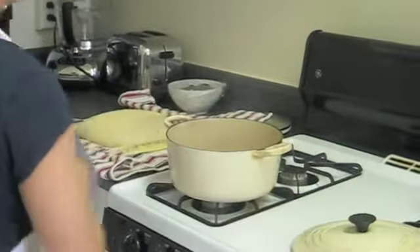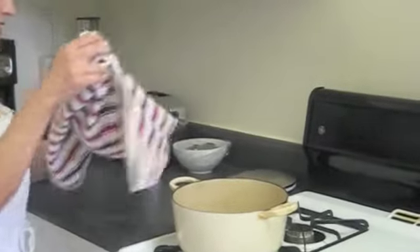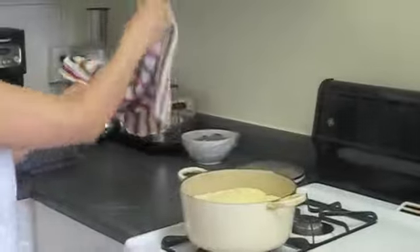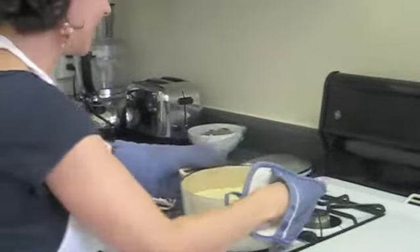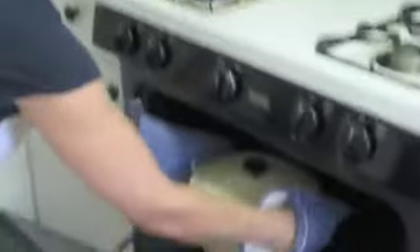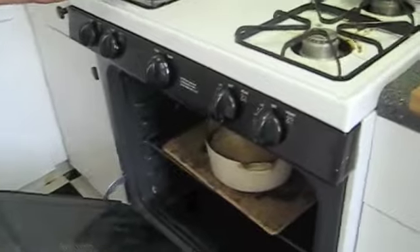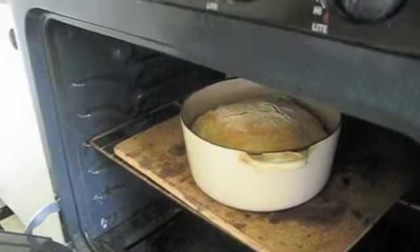You can see how hot that is, and that's what we want. You basically dump the dough into this pot. Don't worry if it's not centered — all you do is kind of shake it and it evens out. Then put the lid back on and put it in the oven. Be careful. So it's been 30 minutes and now we're going to take the lid off the bread — be careful again because it's super hot. You can see now we're going to let it brown.